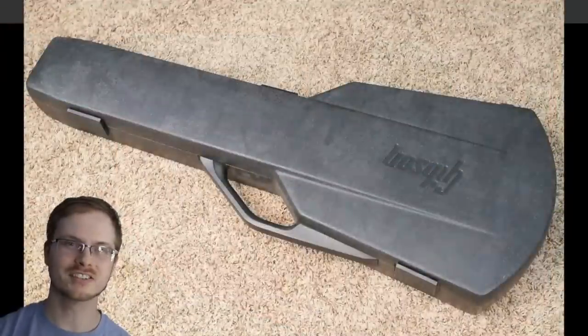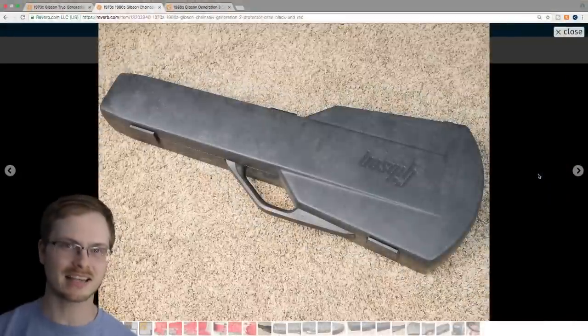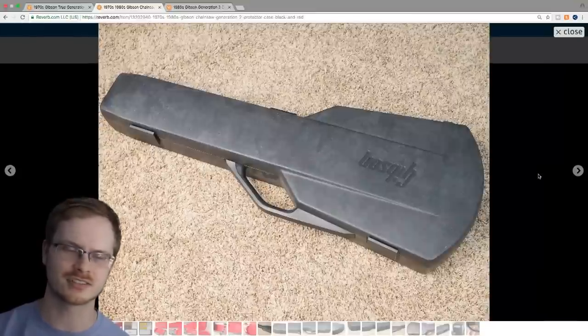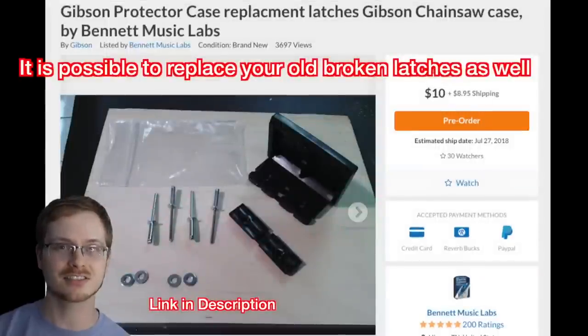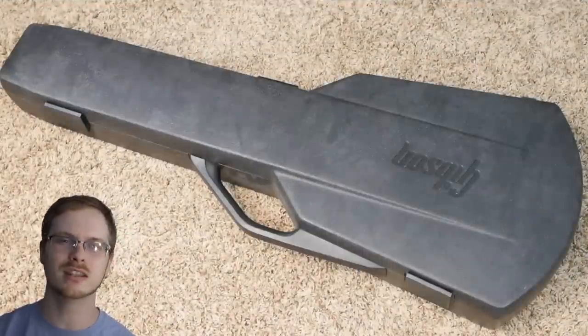Generation one and two are very similar cases and both are what I consider the best case ever made. However, unless you like having a really rare case that wasn't made for too long, go for a generation two simply because it has the three latches. These plastic latches are known for breaking, but in my experience, if you take the time to latch them properly, you will never have any issues with them failing.